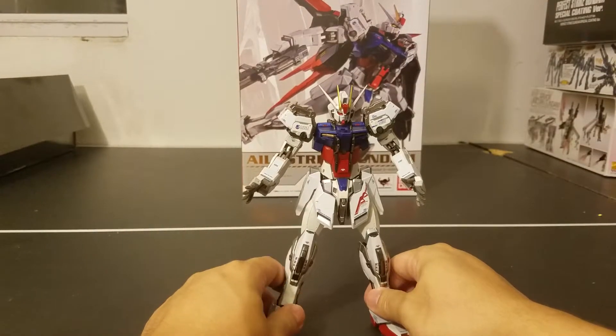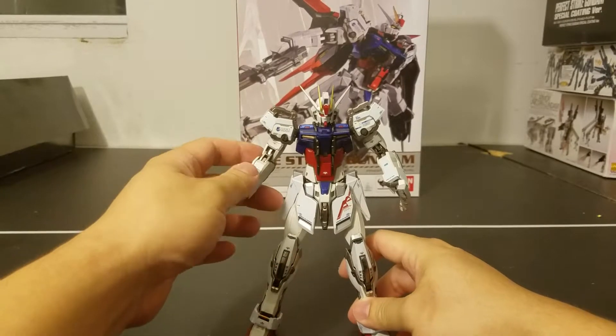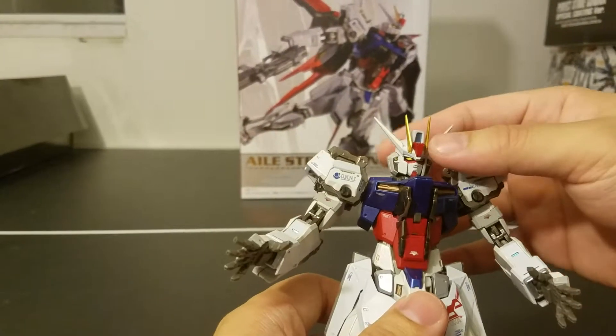Welcome back to the channel. In part one of this review for the Metal Build L-Strike Gundam, I'll be going over the articulation and the accessories.